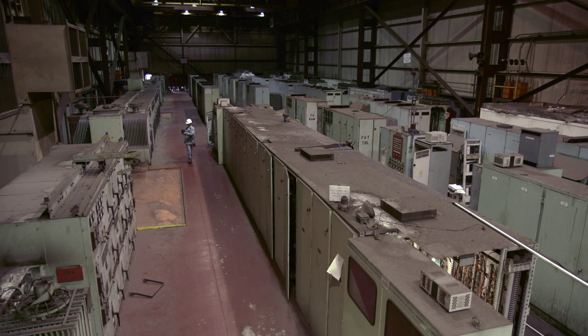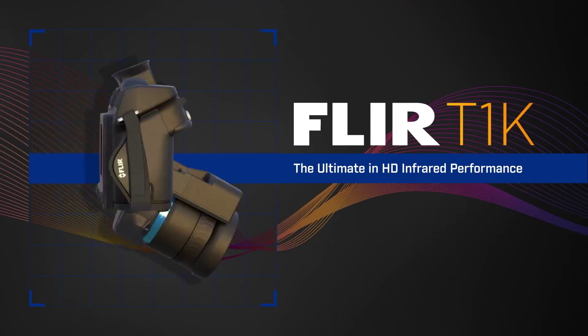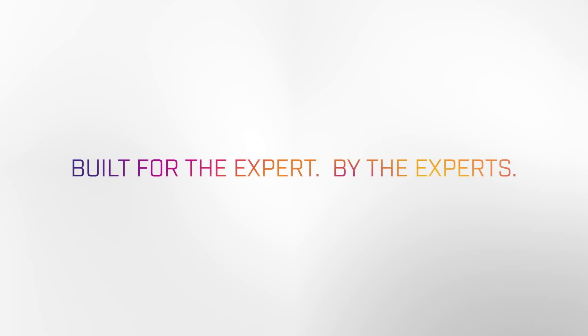For the sharpest results, the truest temperatures, the most flexibility — FLIR T1K. Built for the expert. By the experts.